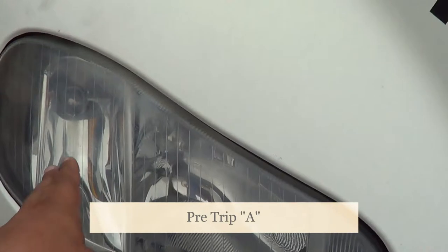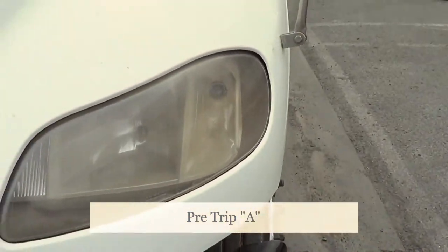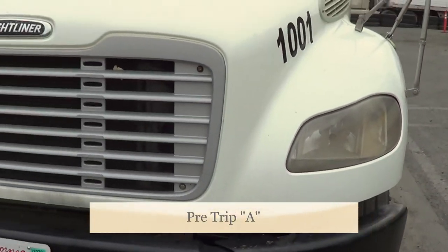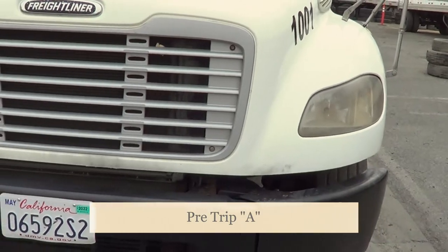The amber lights on the side of my truck — they're amber in color because they're facing the front of the vehicle. The function of these lights is my left turn signal, my right turn signal, my forward flashers, and my running lights.